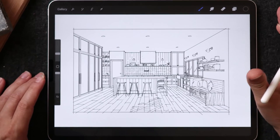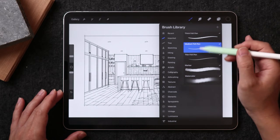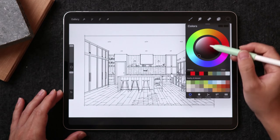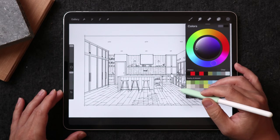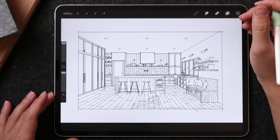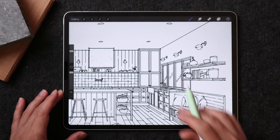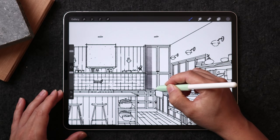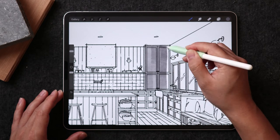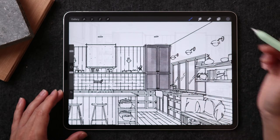Now we can see that I'm essentially done with the drawing process, so I can actually start coloring. The strategy right now is to color the area that may have the biggest area, so that to me naturally is the cabinetry. I can also use my assisted drawing function, which is going to make sure when I color, it will be a straight line and give me a more continuous look.